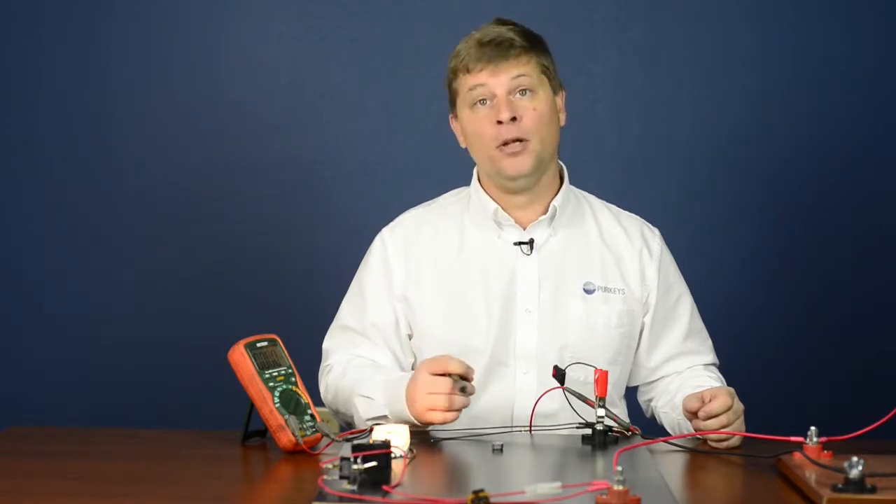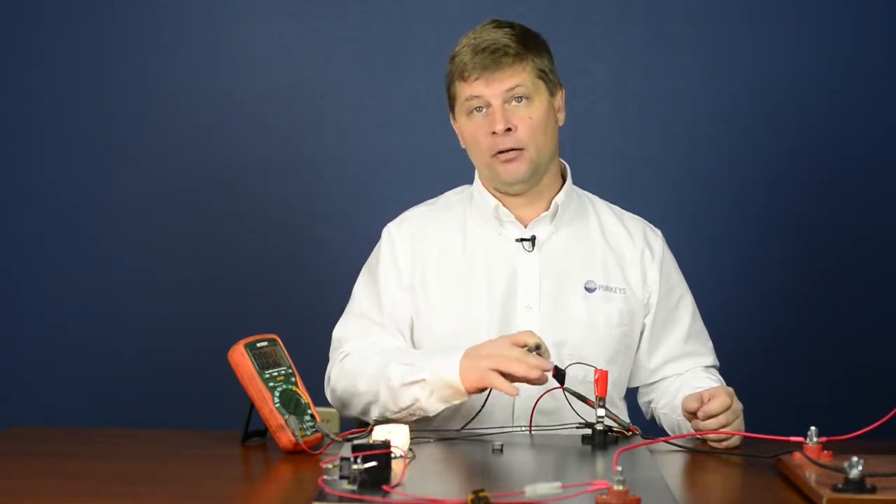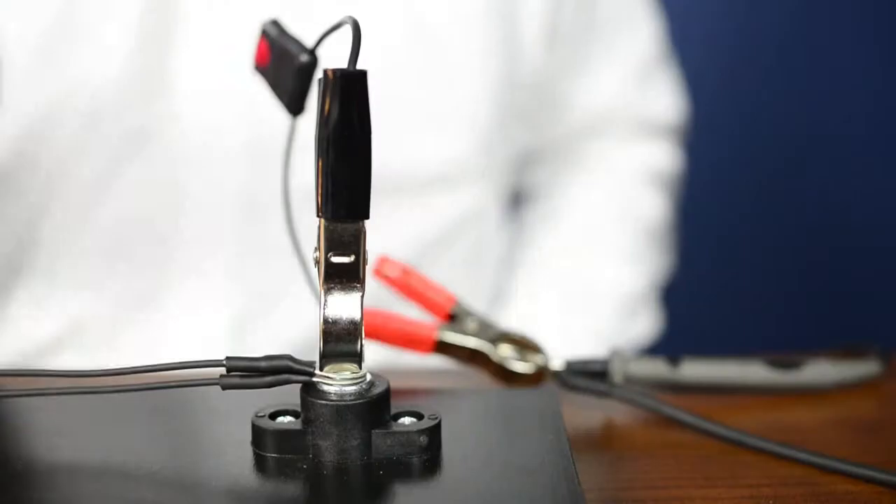If you had a large device or large load on the vehicle, when you first connect that battery you get a large inrush that may possibly damage your fuse.